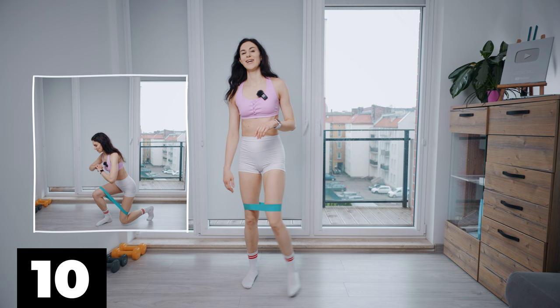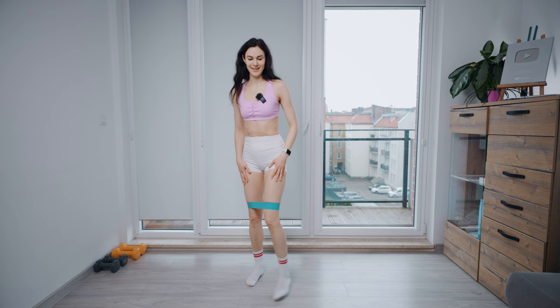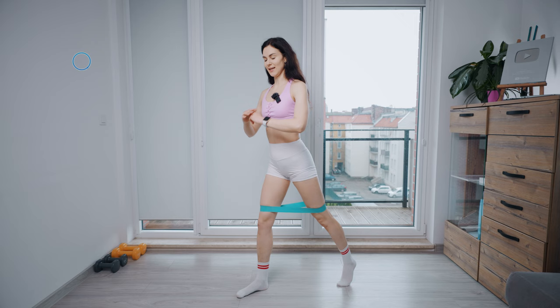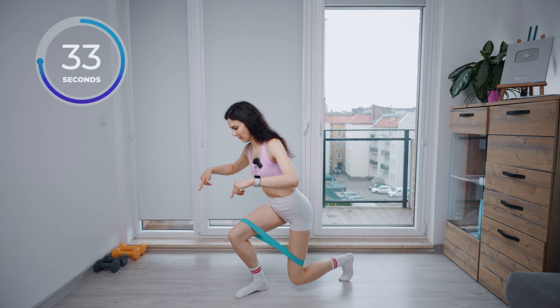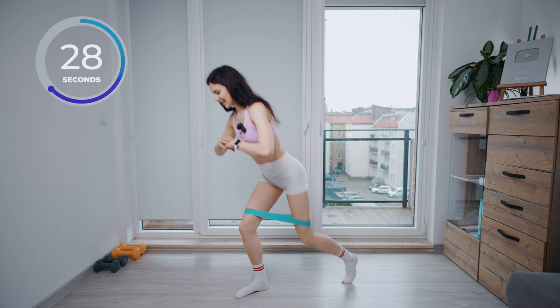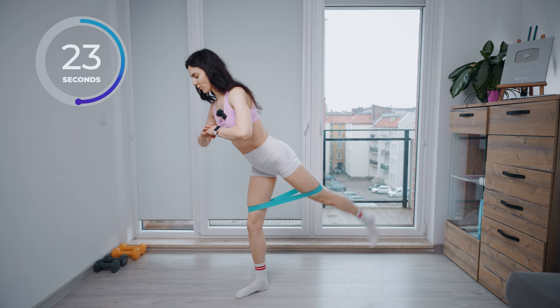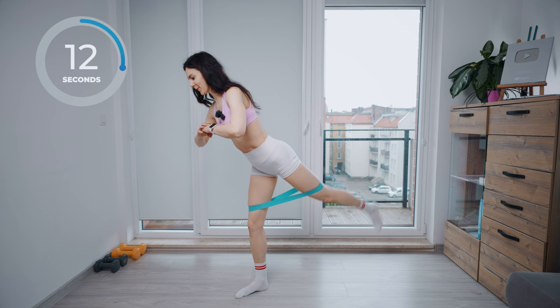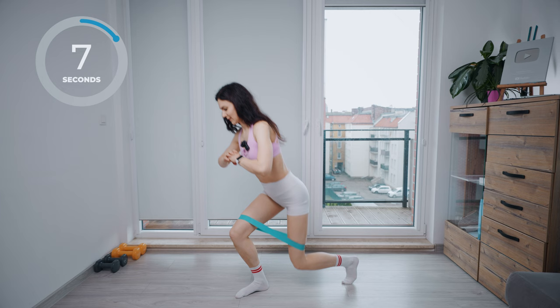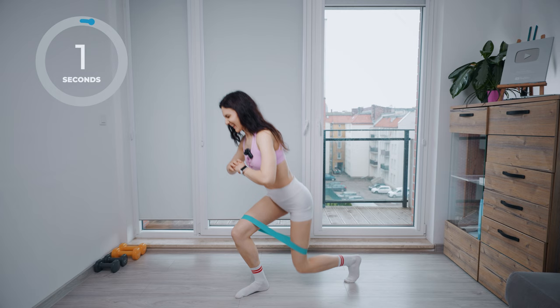Take a break for 15 seconds. We are going to do this with the other leg. Switch your legs and let's do it. Squat up, squat and up. Squat on your supporting leg and up. Bring your shoulders down. Continue breathing. Stretch the band. A few more. Try to breathe. Last one. Release.